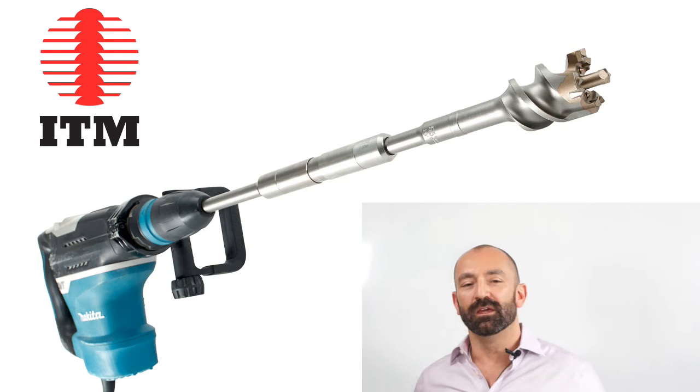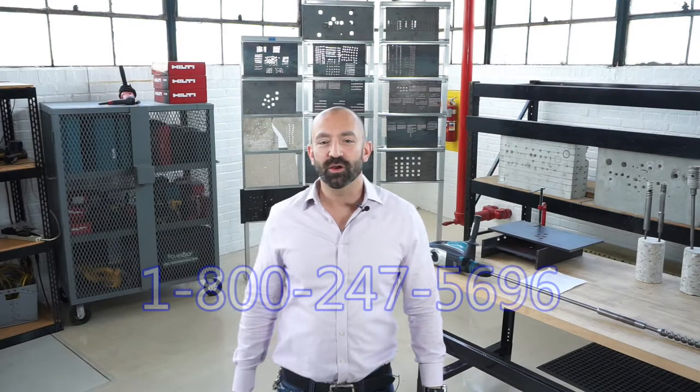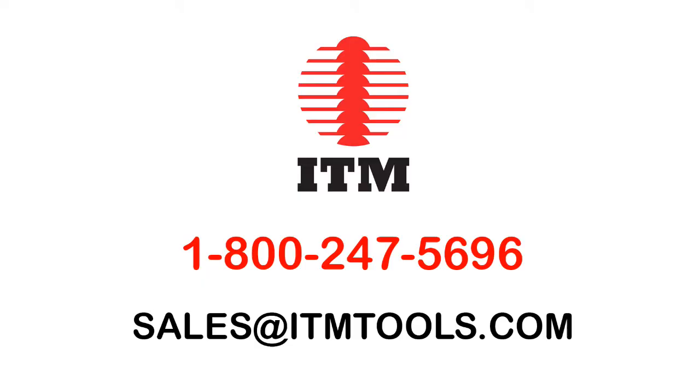If you'd like to discover other ways to drill deep holes in concrete, check out our ratio system video also here on our ITM video channel. Any questions, call us at 1-800-247-5696 or at sales@itmtools.com.